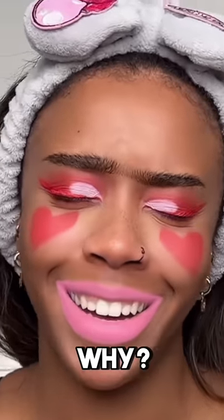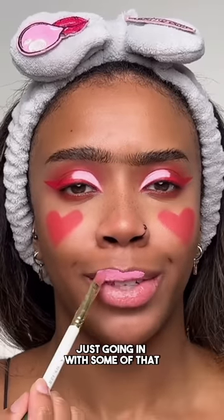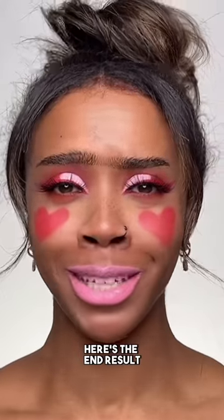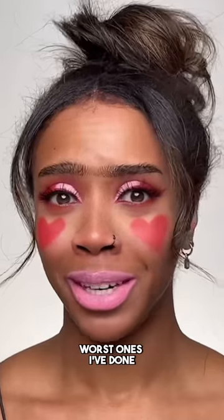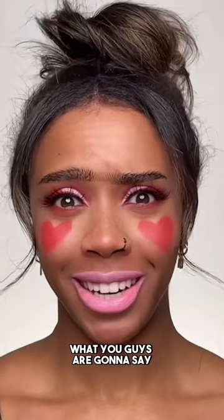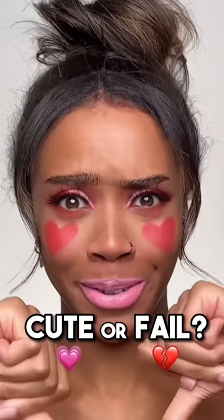Let's finish off strong — come on! Why did the filter have to do me like that? Just going in with some pink shade on my lips. Here's the end result — this is horrible, probably one of the worst ones I've done. The cheeks and the lip color just ruined everything. Honest thoughts — is this a cute or a fail?